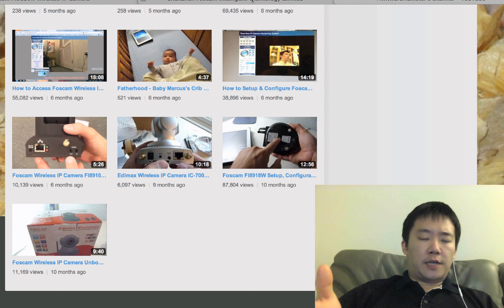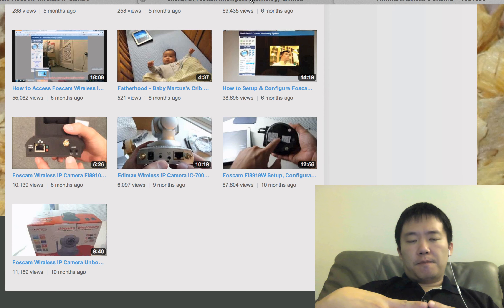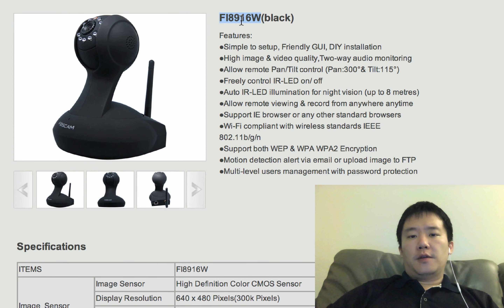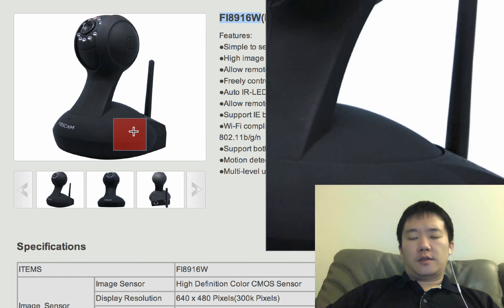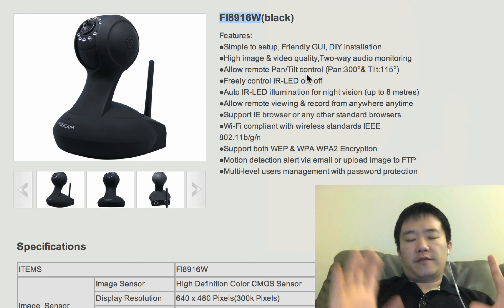So I'm going to ask my subscribers and other viewers: what FOSCAM are you planning to purchase yourself in the future, or are you looking forward to? It looks like there are a couple of new ones. There's the FIA916W — this sort of microphone-type design FOSCAM.